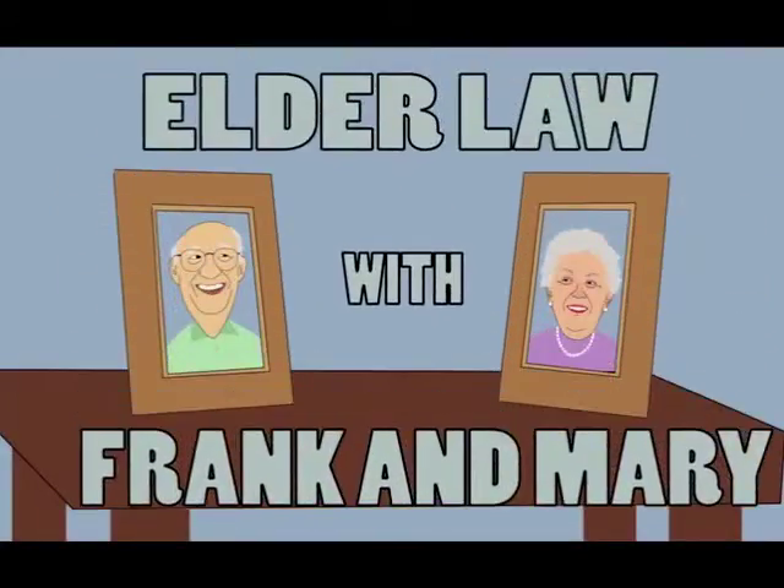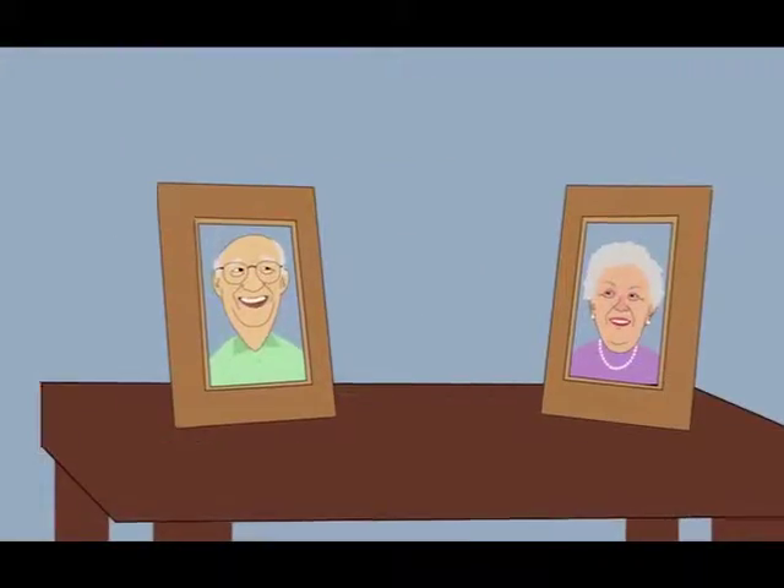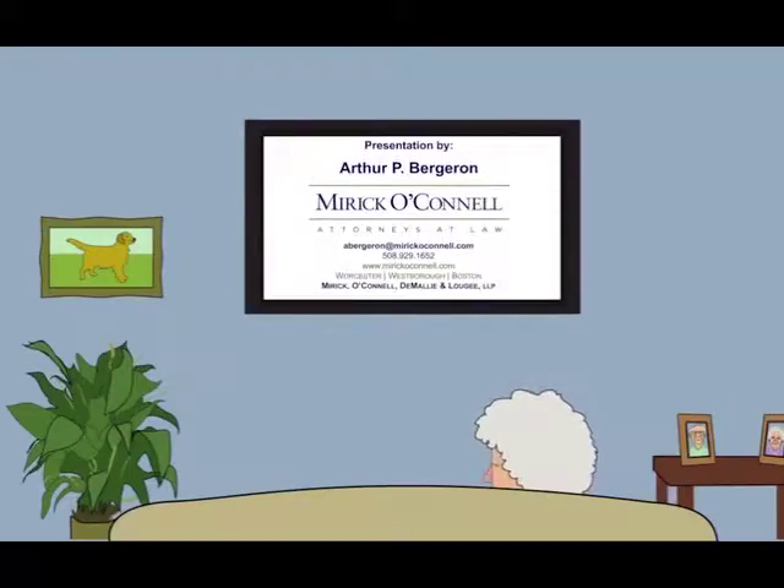El Doral with Frank and Mary. Frank, hurry — Mr. Begeron's on. Don't forget the popcorn, Frank. Coming, dear.